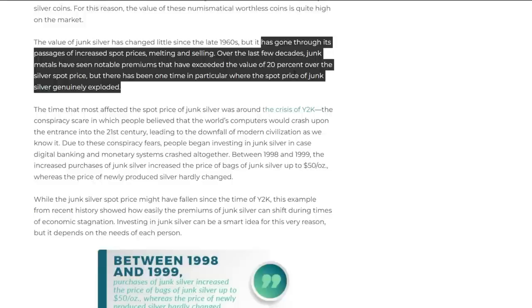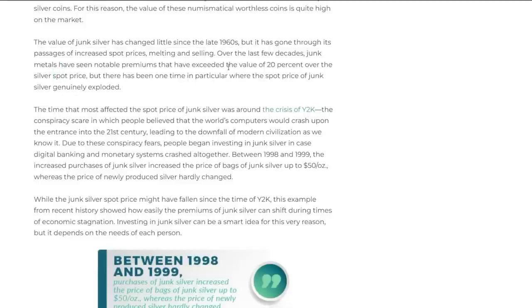The value of junk silver has changed little since the late 1960s, but it has gone through periods of increased spot prices and melting. As all silver is gaining premiums, it's obvious junk silver is as well. But compared to why silver is gaining premiums, I still think junk silver has more opportunity to gain higher premiums than a generic round — just from the low supply and the current supply deficit.